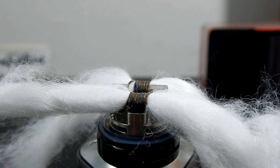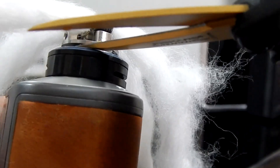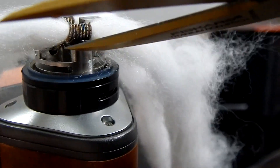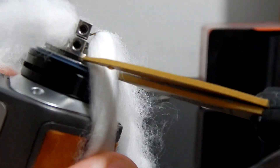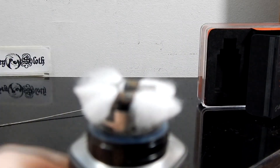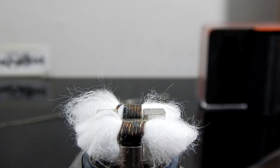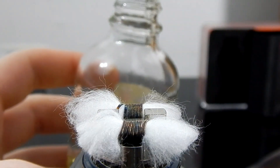That feels good. There is a slit underneath where the wick channel is, and the juice fills up that slit and then comes up through the holes at the bottom of the channel. I set my scissors into that slit and cut. At this point I'm going to wet it down a little bit to get a feel for what it looks like when it's in place. I'm using a max VG juice, about 80/20.